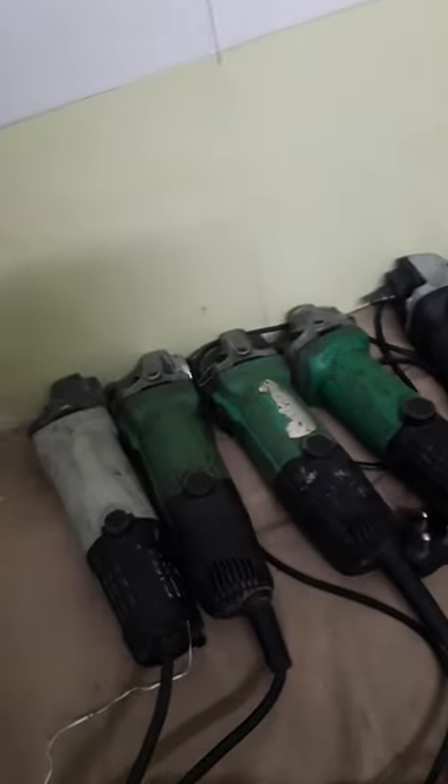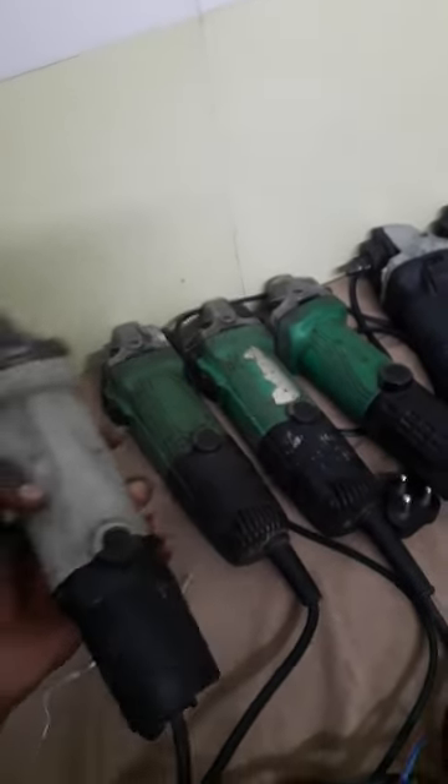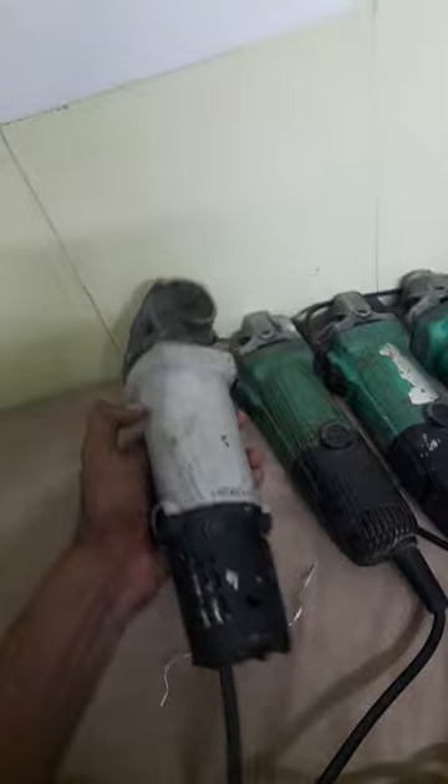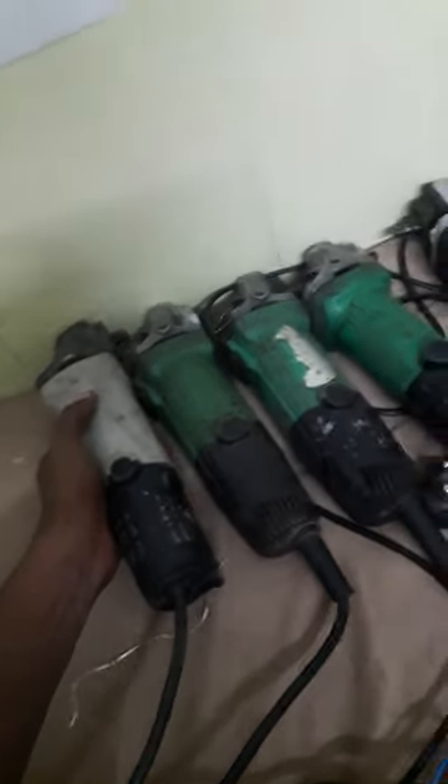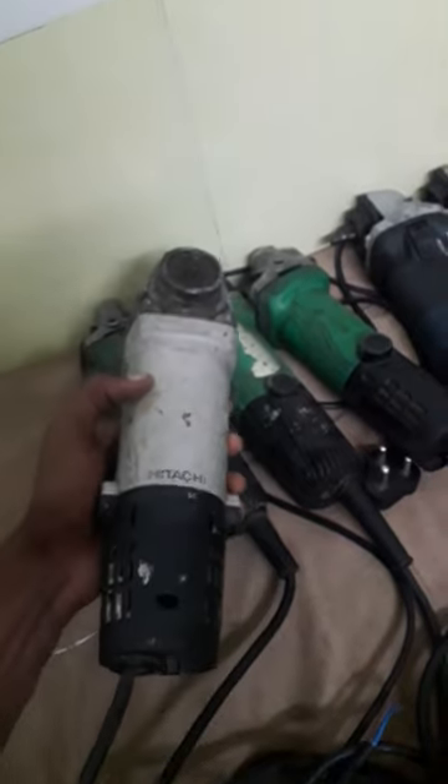Hi friends, we are doing used power tools machinery — RH2S 2026. We are doing all kinds of machinery. We will put my contact number in the description. We are doing only branded products. This one is attached to IRT-193.